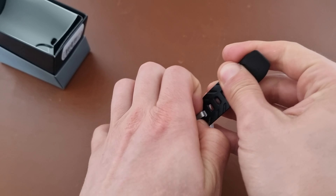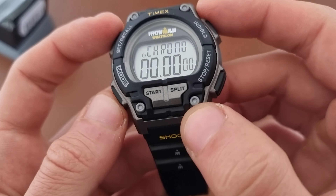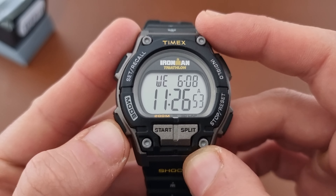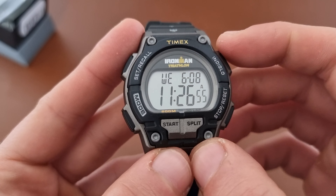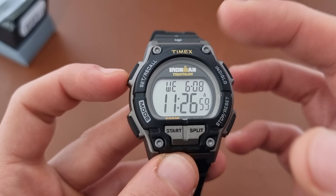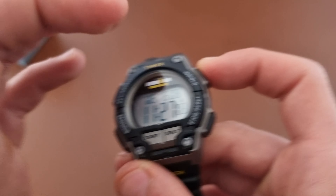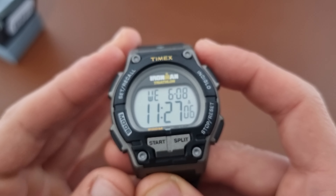So if you like this kind of content please be sure to leave a like, also subscribe. And as we can see we have the time, day, date — so this is all incorrect currently.